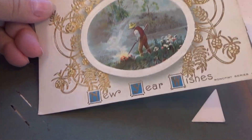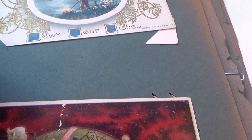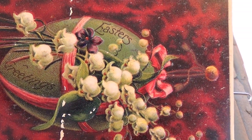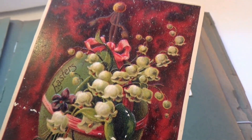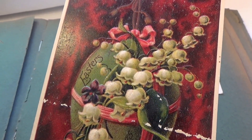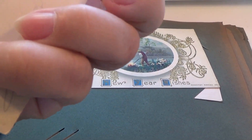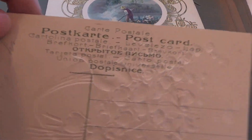This one's an Easter greeting — look at that Easter egg. Unused.